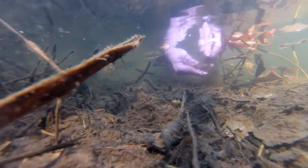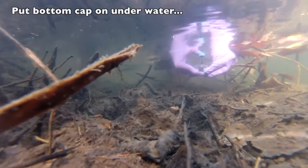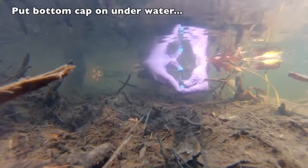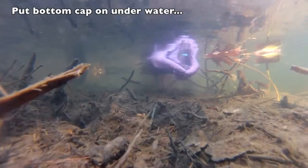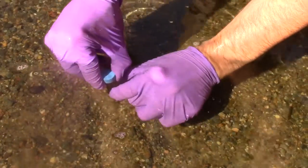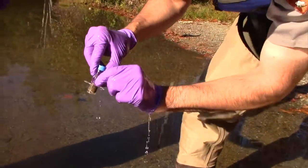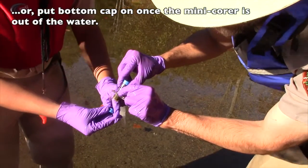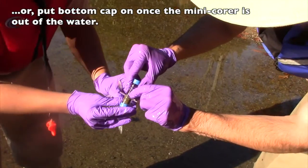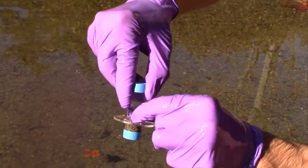Once the mini-corer has been plunged two centimeters into the sediment, the person collecting the sample covers the hole drilled in the side of the mini-corer and slowly removes the core with the sample from the sediment. The other gloved person hands the sampler an end cap. The sampler puts the end cap on the bottom of the tube.